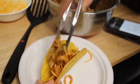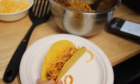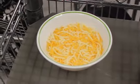Finally, use the serving spoon to place a sufficient amount of spaghetti in each taco so it fills the shell. Salsa and shredded cheese can also be added to give it more flavor.